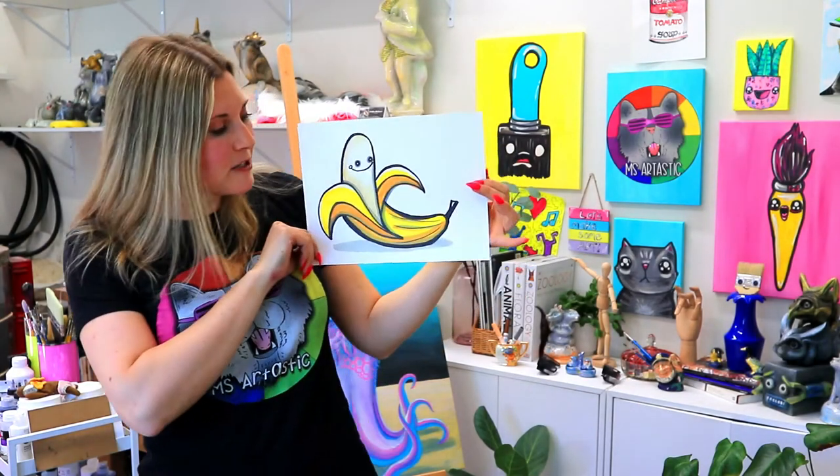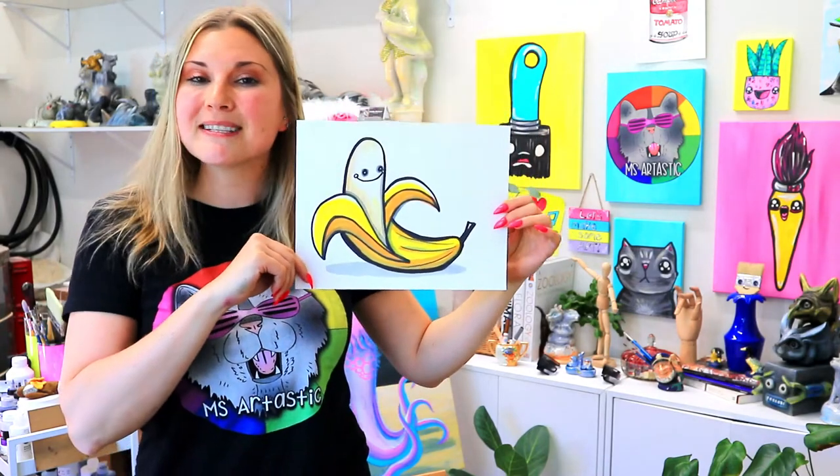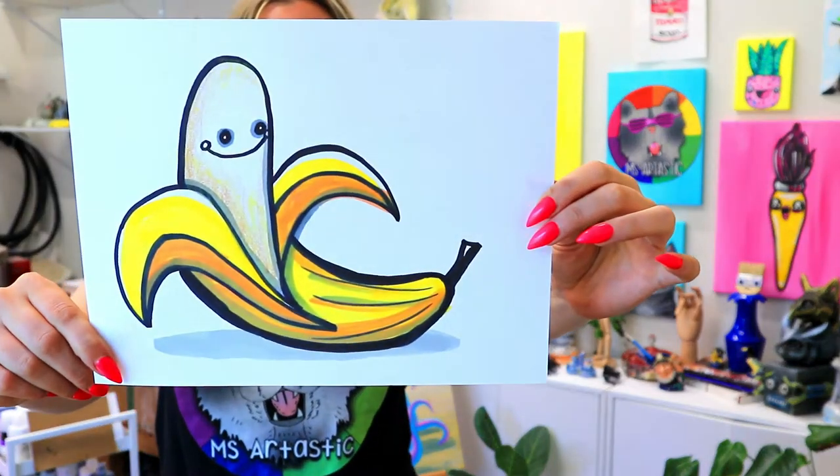I'm Lizardtastic and in this video art tutorial we're going to be drawing this super cute banana. So grab your choice of art making mediums and let's make some art.